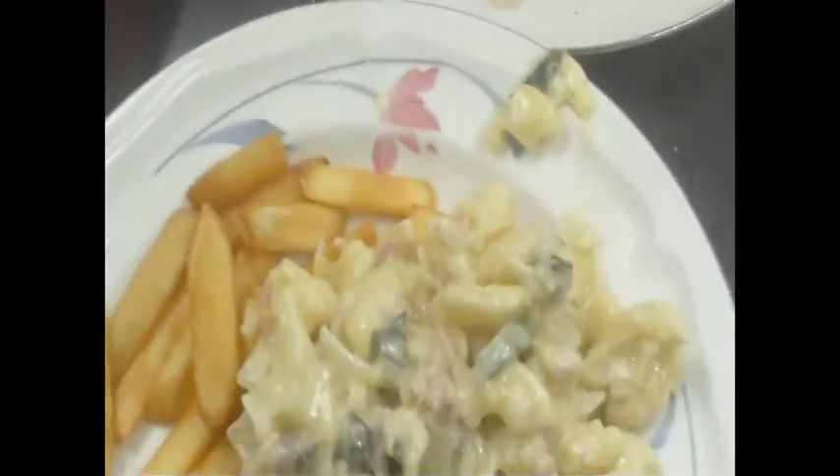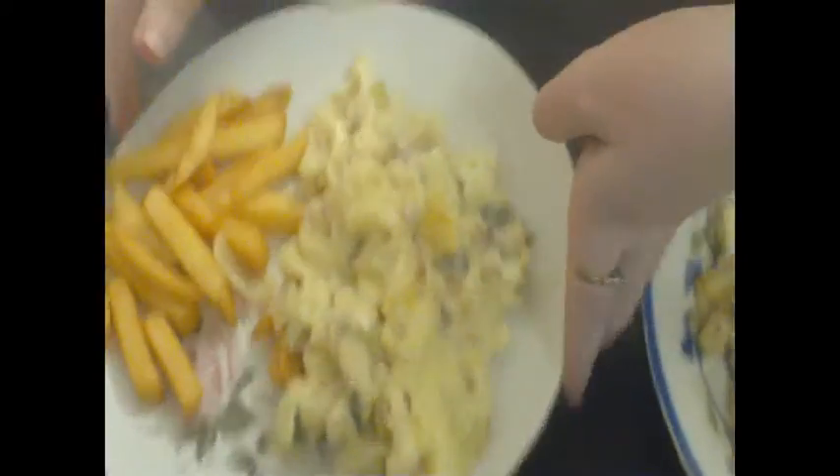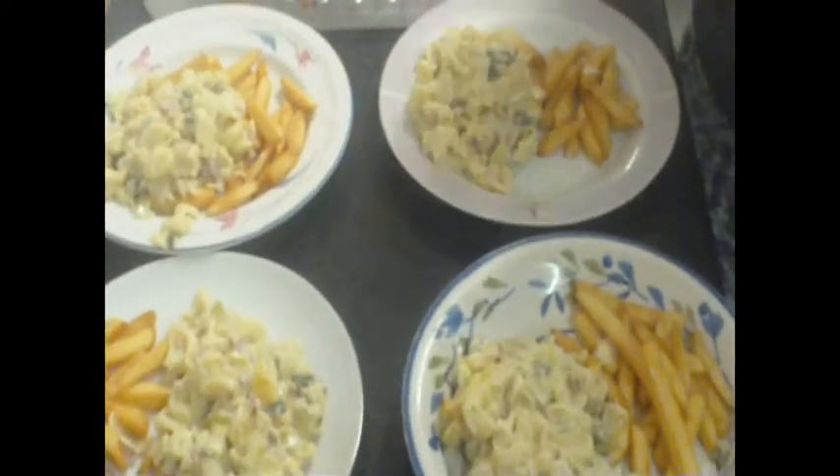I still have some left over here. That's four plates done and there's still about three scoops left. I mean, that won't last — like other meals do. Spaghetti is enough for two days, but I doubt this will survive that long. It's a very enjoyable dish. There we have four macaroni and cheese meals with a side of chips. If you enjoyed this video, don't forget to like and subscribe, and we'll see you later for more videos. Bye.